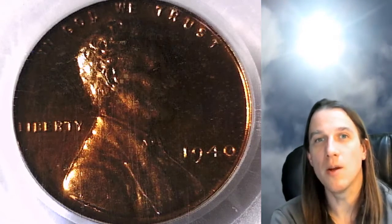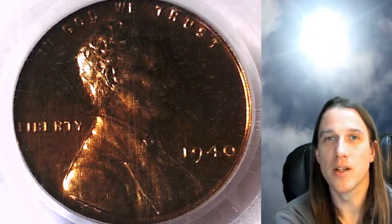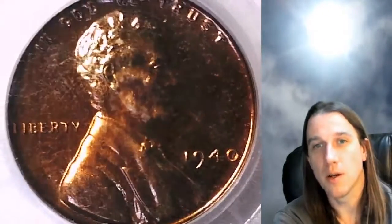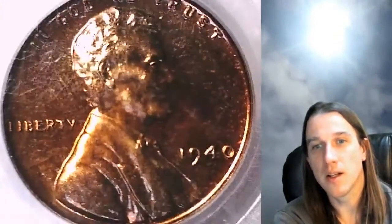Hello again everyone and welcome to Time Traveler's Coin Exchange. The next coin we're going to take a look at is a 1940 proof Lincoln wheat cent from the Philadelphia Mint. This one has been graded by PCGS and they graded it proof 64 red.